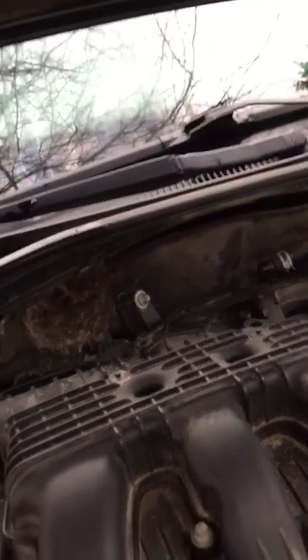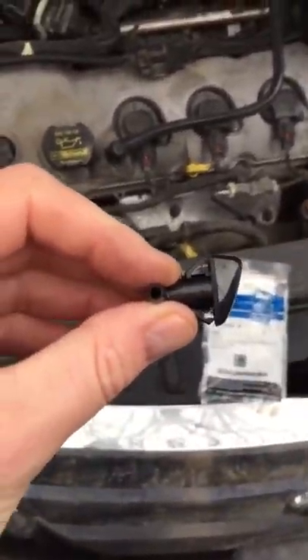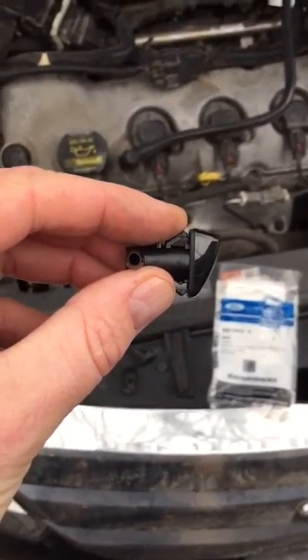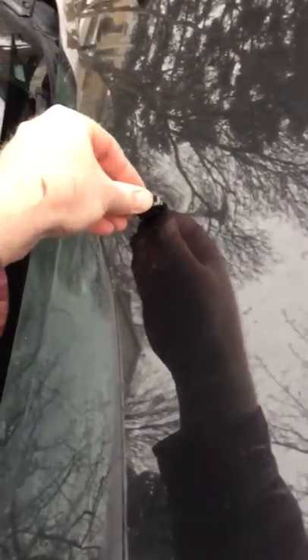What I did is come under here — you can pull this piece of insulation sound mat back and you can see there's the end of the hose. All you're gonna do is release these tabs on the original one, then come in here, put it in sideways, twist it around, and click it in.